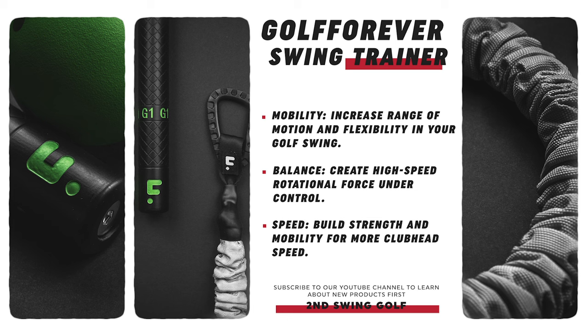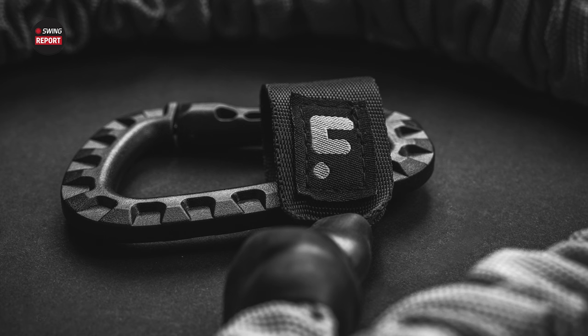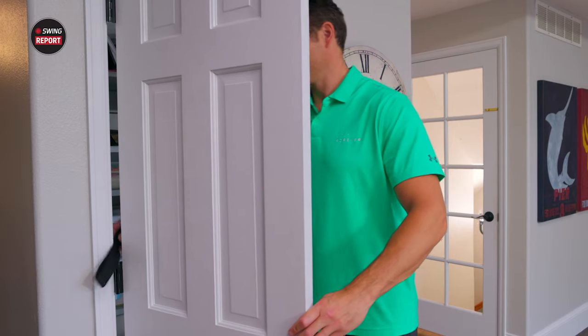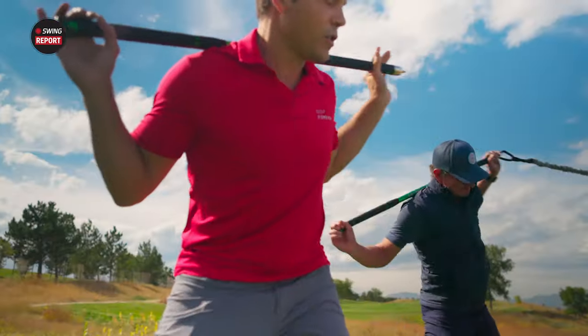Before we get into it, let's bring together all the elements and different items that come with this thing. It's got the 44.5-inch training stick with D3 swing weight, detachable weighted devices with two different weighted options, plus a lighter option. It also comes with a doorstop for home workouts to anchor the band, along with carabiners and a 15-pound resistance band.